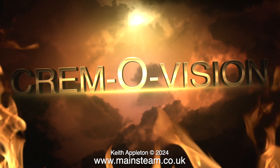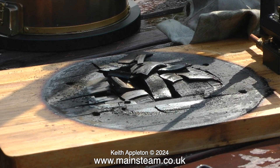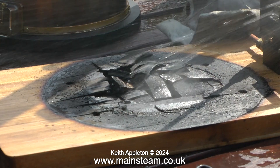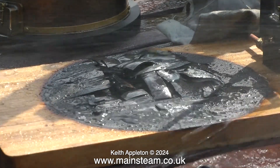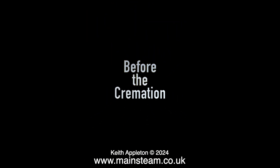Welcome to Cremovision. Just look at the state of this — it's almost unbelievable. The V6 boiler's ashpan gets so hot that it can do this to a piece of wood. And now, before the cremation.